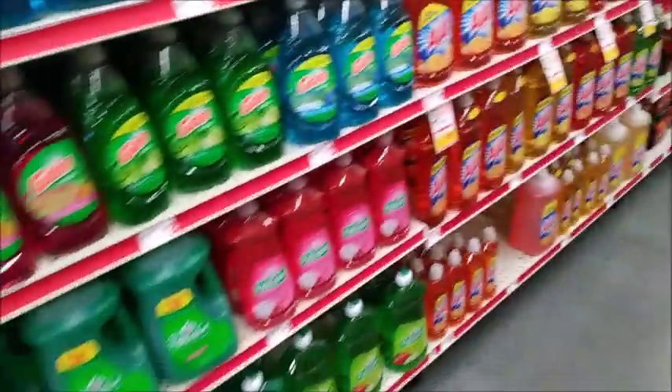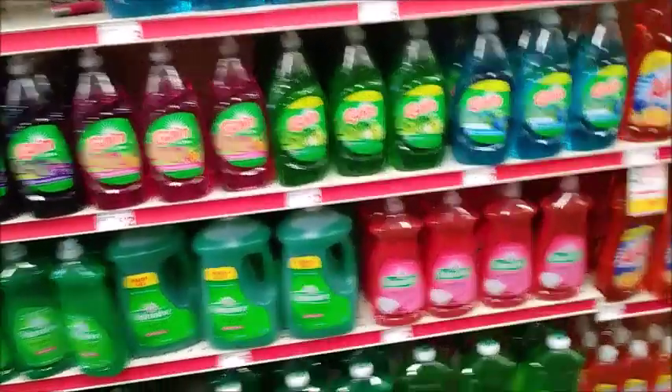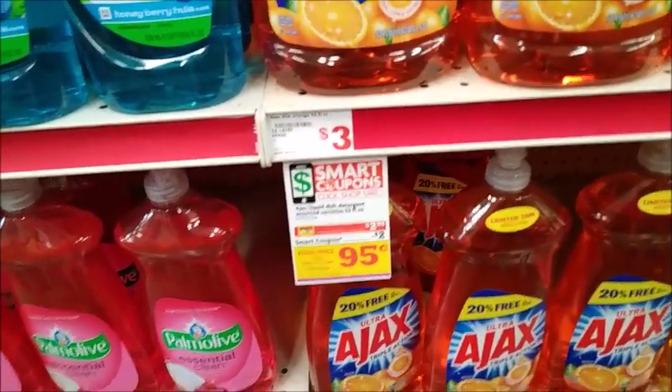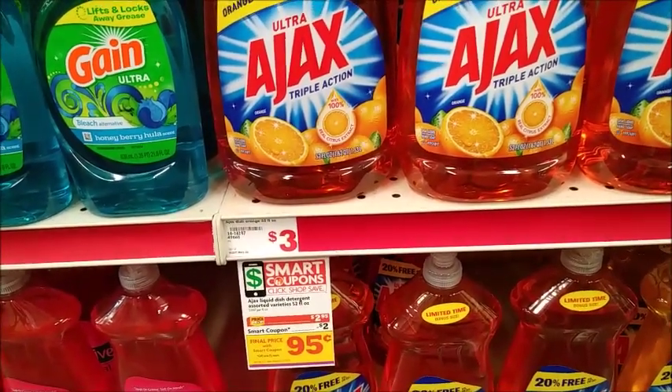The next thing I'm going to add is the Ajax. The Ajax is $2.95 and there's a one-dollar digital making it $0.95, so that's already an awesome deal. I'm going to pick up one of these — they're pretty massive.